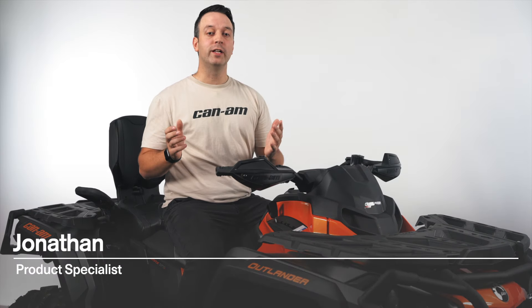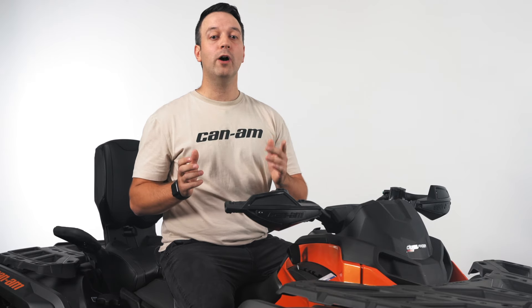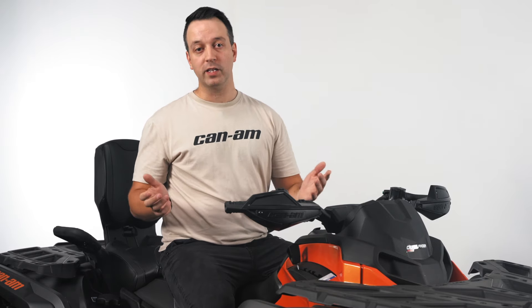Hey Can-Am fans, my name is Jonathan and I'm a product specialist for Can-Am. We're set up in the garage today for a quick how-to on charging the battery in your Can-Am ATV or side-by-side vehicle.